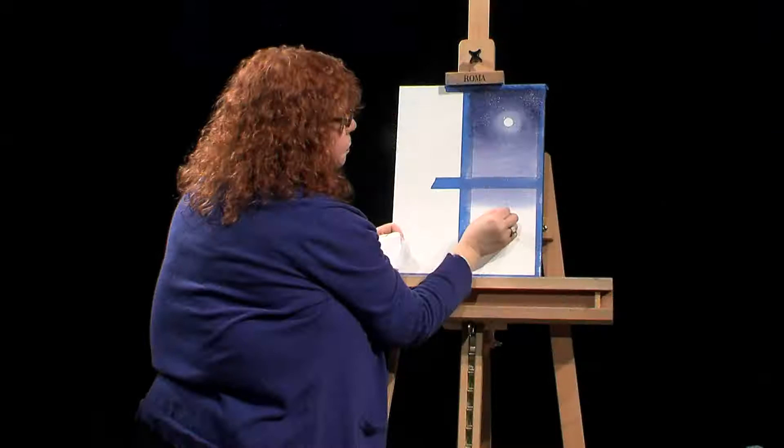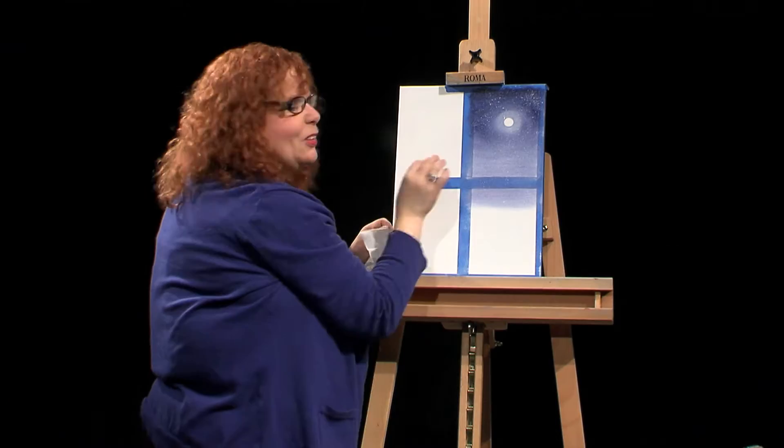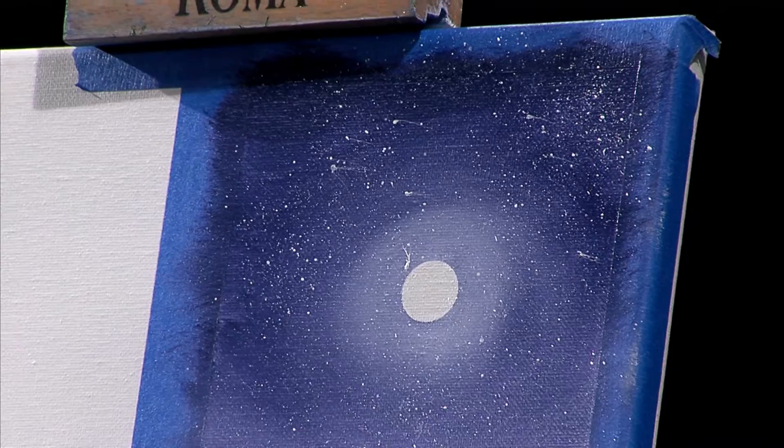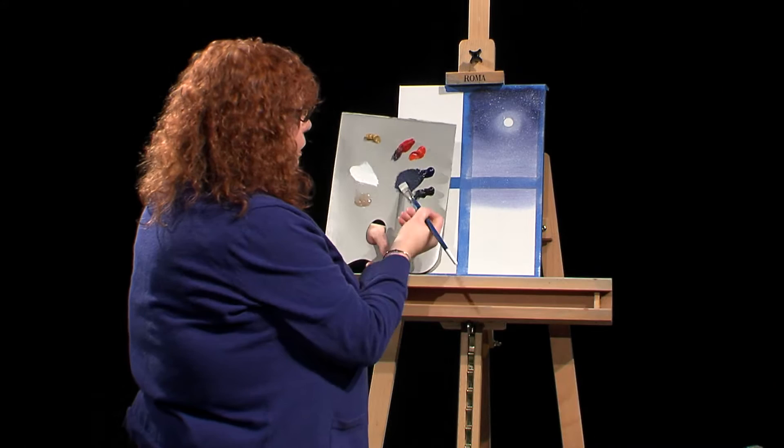When you have a bigger droplet, you just take your pin and pull some out — you make some shooting stars in the sky. This may look more like a comet, but we're going to leave it for the sake of time. What I'd like to do now is establish a little bit of a horizon line.